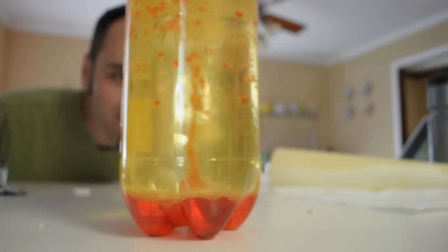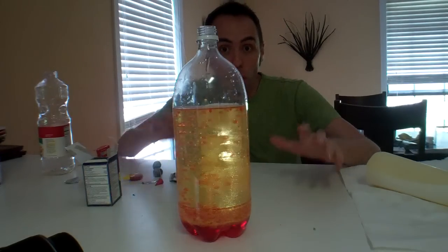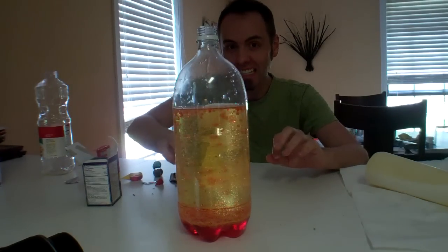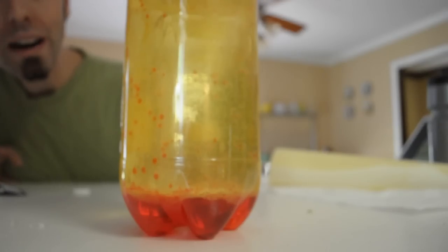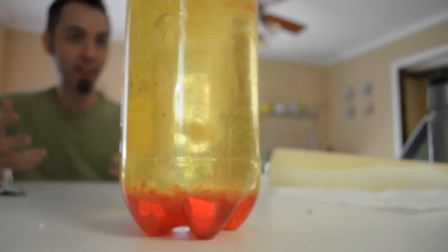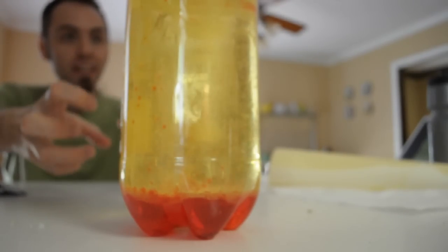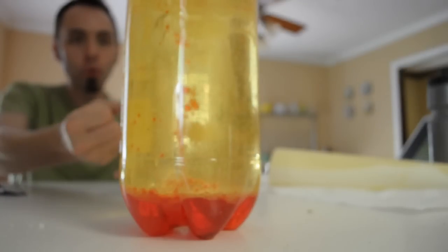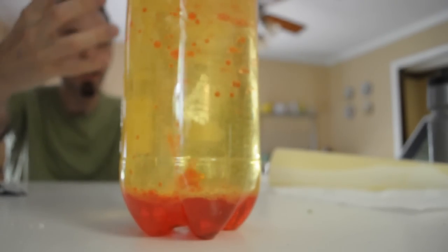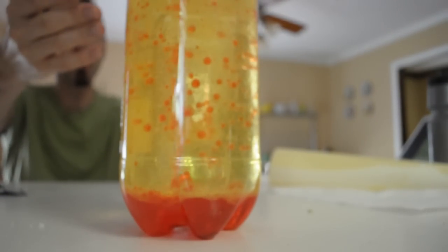That's so cool. So as you guys know, water and oil do not mix together because the oil is less dense than the water — otherwise known as intermolecular polarity. Let's put the other half in. So what's happening here is the gas being released from the Alka-Seltzer is being pulled up through the oil with some of the red food coloring, thus creating these bubbles in the container that come up through the oil to release the gas out of the bottle.